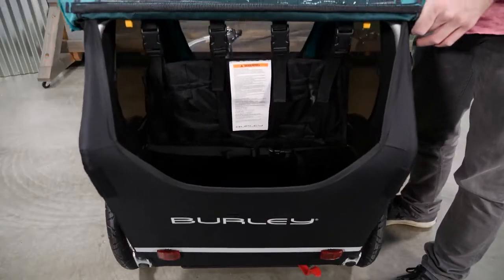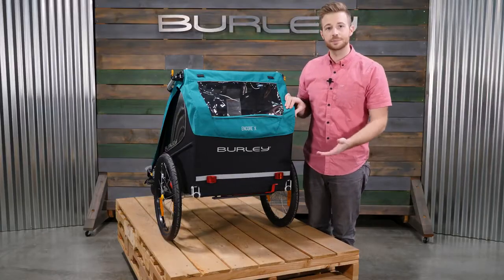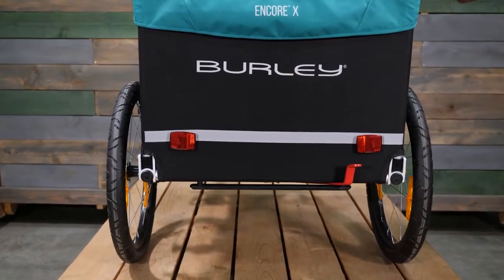At the rear of the trailer you'll find ample space for any cargo you'll need on the go. The hub-engaged parking brake keeps the trailer in place when loading and unloading passengers or cargo.